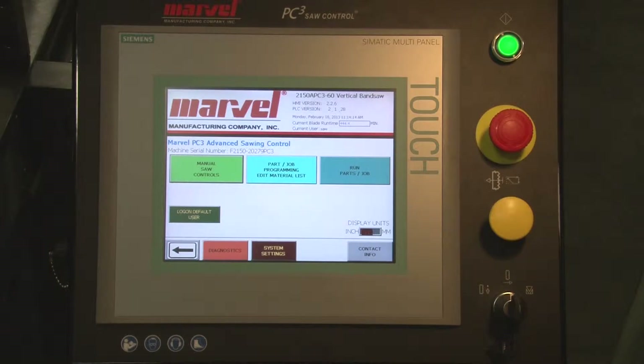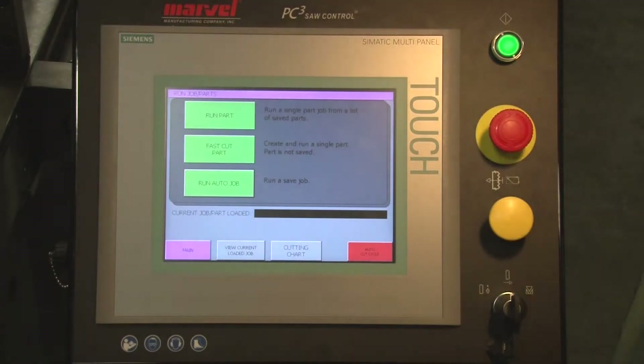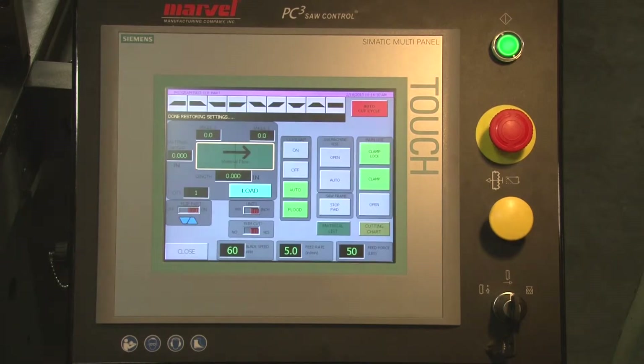The machine has the capability of running in full automatic without storing any of the information into memory — we call that a fast cut. From the home screen, we select Run Parts Job. From there, we call that a fast cut part.